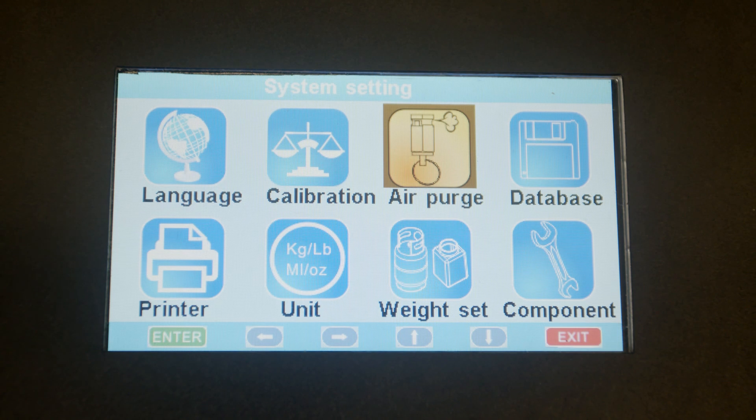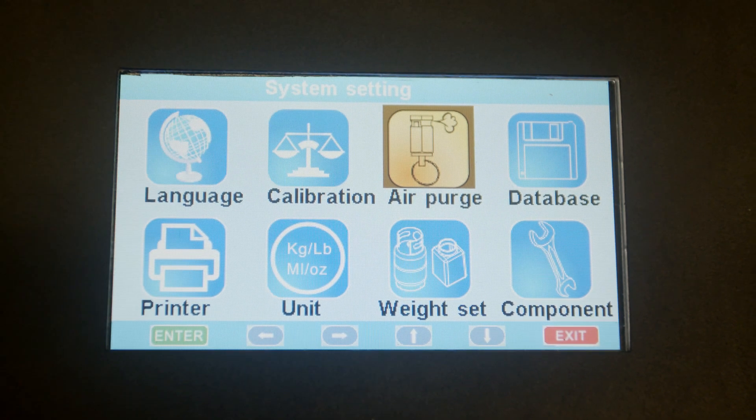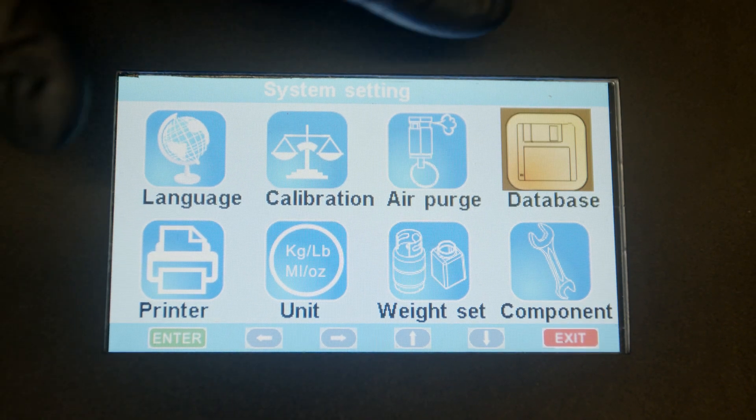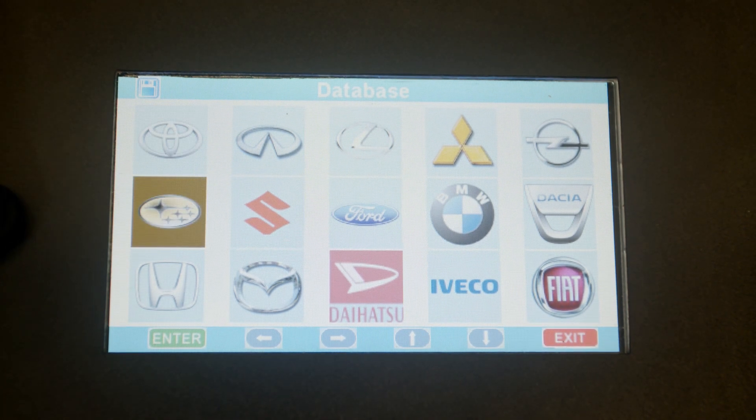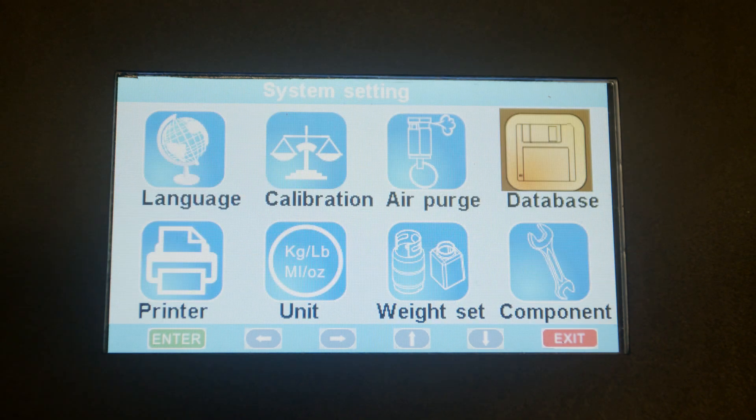If there's any air in the tank, you can purge it on this function here. This is for the vehicles database. You can see there are multiple vehicles from Toyota all the way to BMW. We can exit that one.